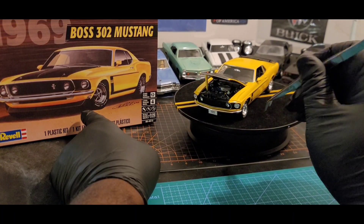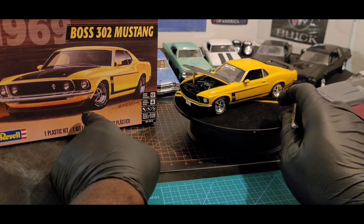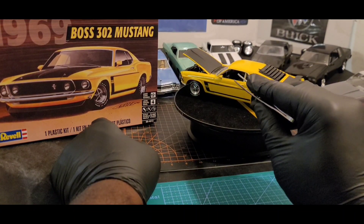I may try to fix that later on down the line, or I might just leave it as is. I had an issue with the hood fitting properly after I had already test fit. I also had issues with the decals for the interior dashboard.